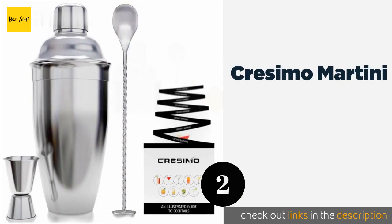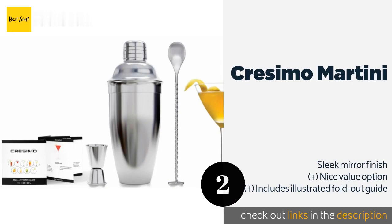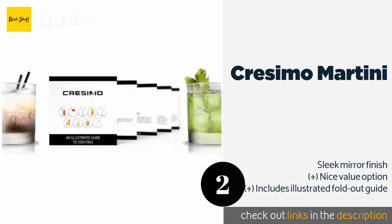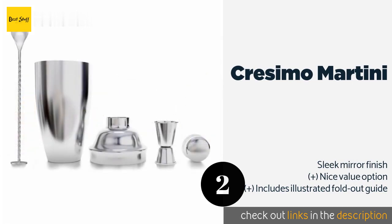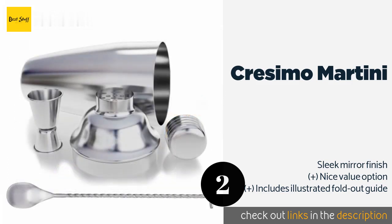The second one is the Cresimo Martini. The durable and effective Cresimo Martini is elegant to look at and built to endure years of mixing and pouring. Whether you're making simple mixed drinks or complex beverages, this model is a great way to start your new bar set. The price is around $17 — check out the product link in the YouTube description below.